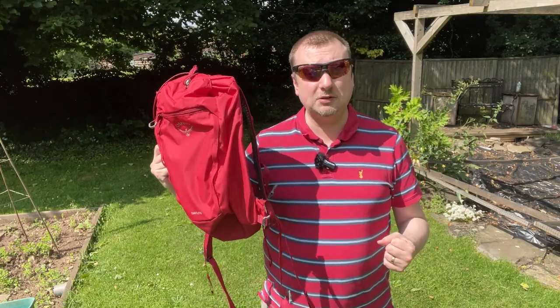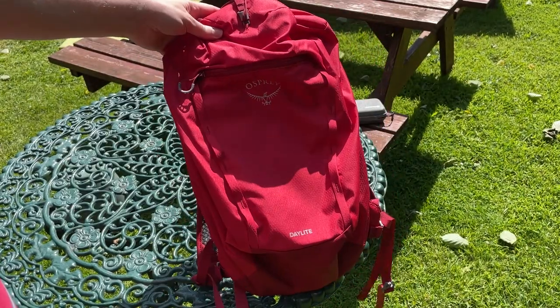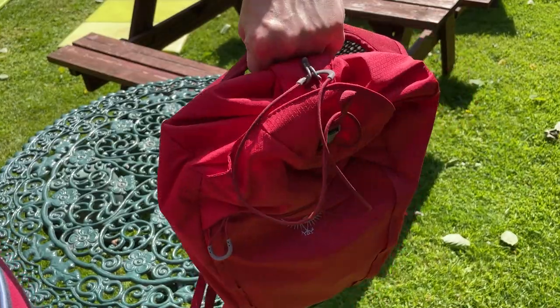So in conclusion, it is a shame about those couple of niggles which do prevent this from being the perfect bag. However, it is still an Osprey product so it is going to last you a very long time. I hope the video review has helped you — thank you for watching.